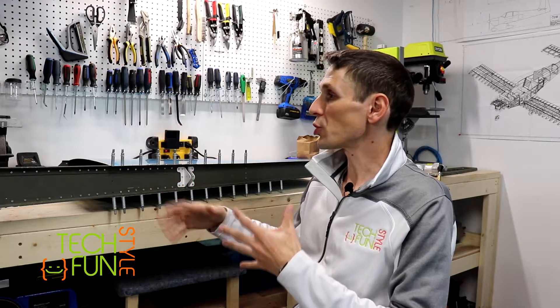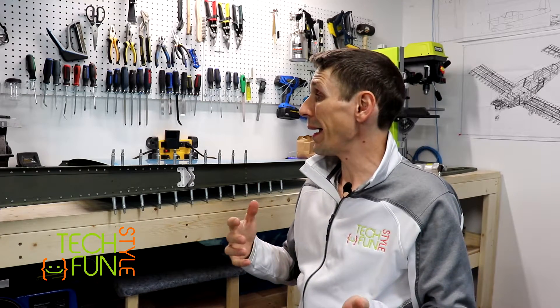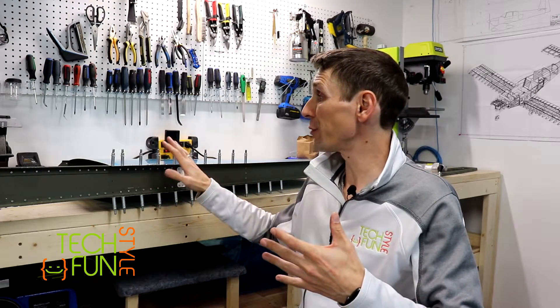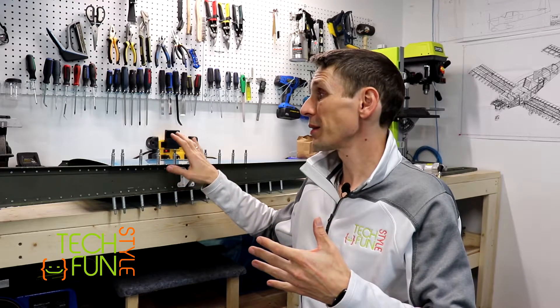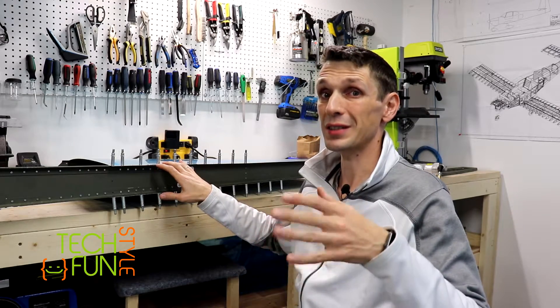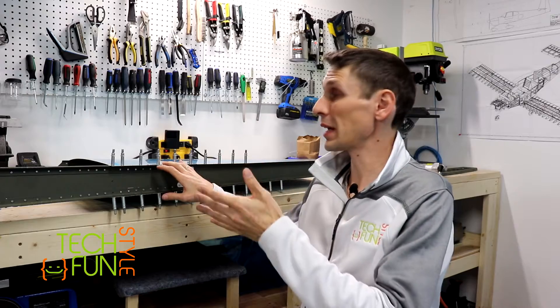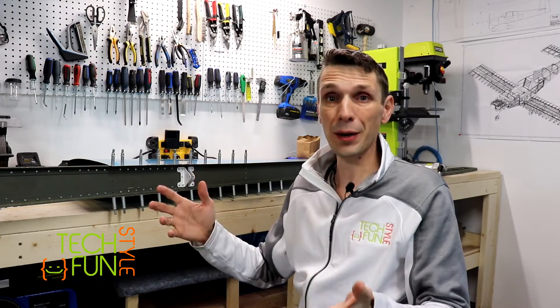I'll check the instructions again to make sure I didn't miss anything. So far everything looks good and hopefully I'll be able to finish all of section 6 — vertical stabilizer riveting — specifically the last page, which is 6.6, steps 3 through 9. Let's see how it's going to go.